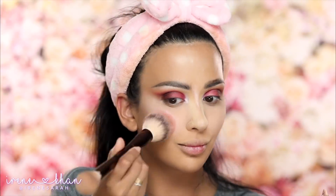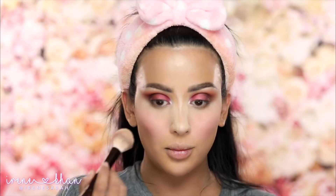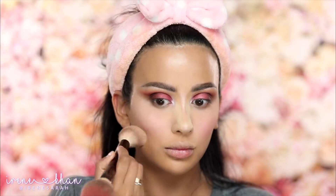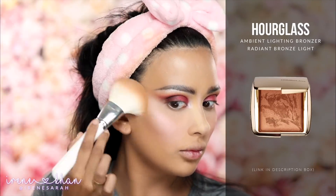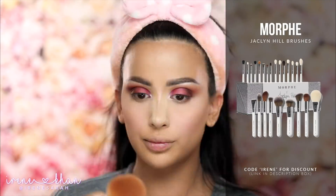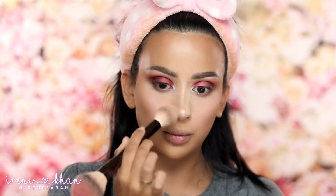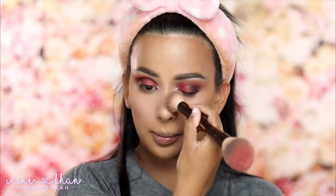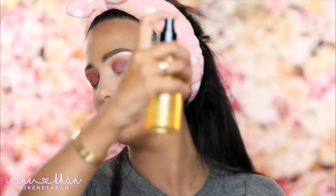Now for blush, I'm going in with an Hourglass Ambient Lighting Blush. And then I just used the opposite side of that brush, which I used for powder before, to just diffuse the edges and tone down the pigment if it's too much. Now I'm just applying some color back to my face and lightly contouring with an Hourglass Ambient Lighting Bronzer — I love this brush from Morphe, it's from the Jaclyn Hill master collection. Brushing away that powder again, and we're going to set again with a hydrating mist, not a mattifying mist — I'm using the Smashbox primer water.